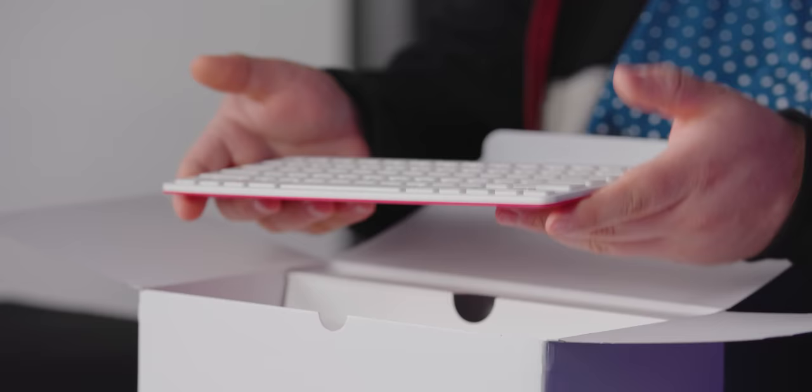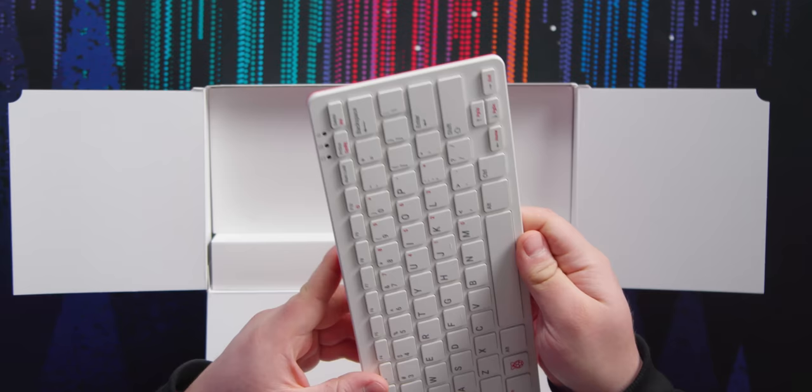It actually just doesn't feel very heavy — it's kind of like, oh, it's a wireless keyboard. Let's dig in a little bit deeper here first before playing around with that too much.